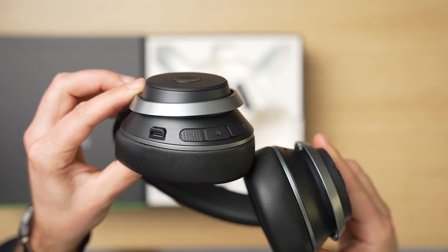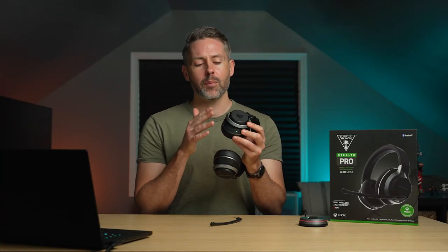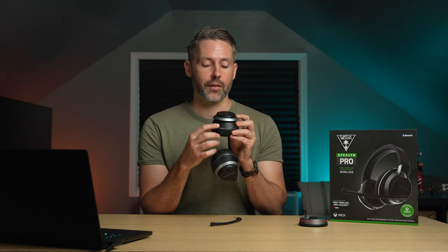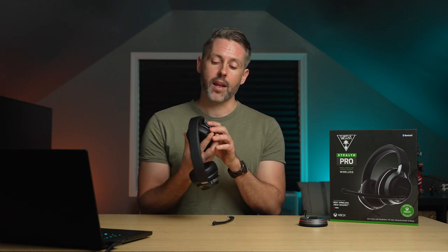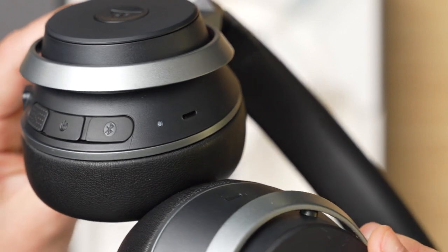Along the bottom are three more buttons. First there's a USB-C charging port, then the superhuman hearing mode button, which has a bit of texture to it. Pressing it toggles superhuman hearing on and off — basically it makes it easier to pick up footsteps and gunshots. If you hold that button for two seconds it will mute the microphone, and holding it again for two seconds will unmute. You can also just flip up the removable microphone to mute it. The headset also has built-in microphones for when you're on the go without the boom mic. And then there's a power button and a Bluetooth button — that's it for physical controls.